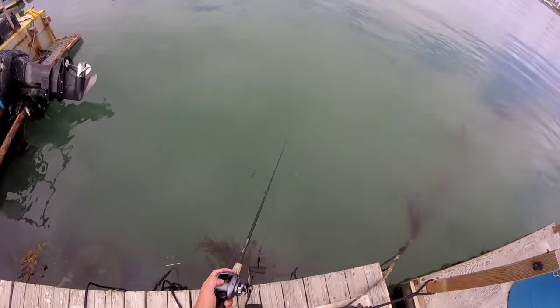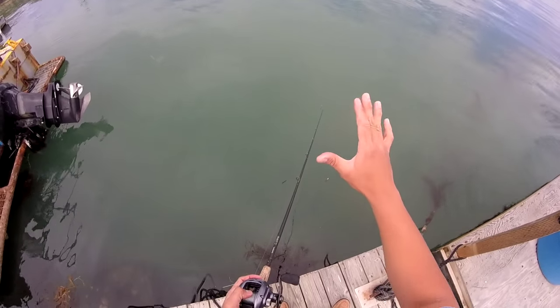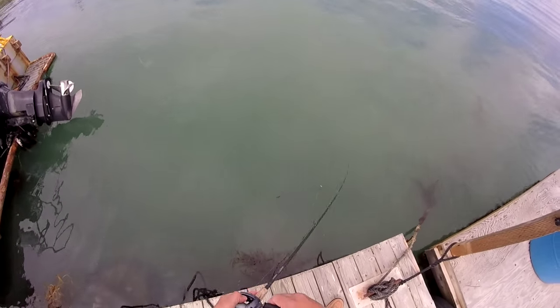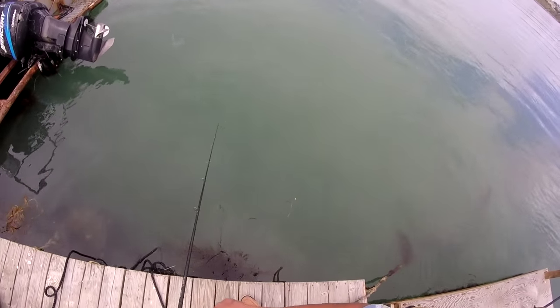Let it sink down — the beads and the metal of the bottle cap actually allow that crankbait lure to sink down. As soon as I feel the bottom I do a little twitches just like that. See if there are any biters.